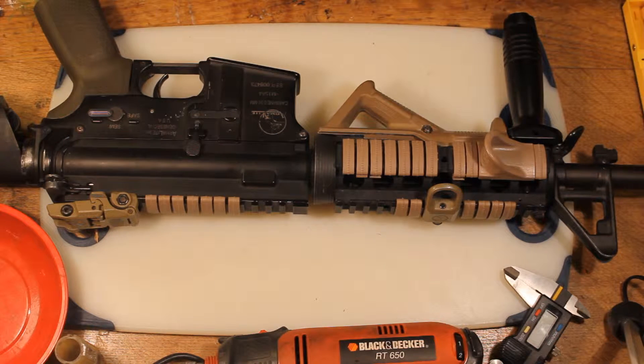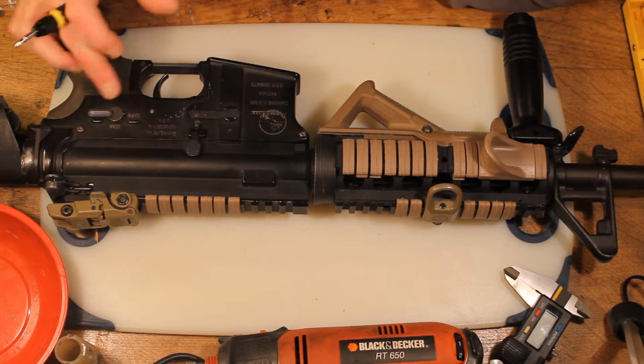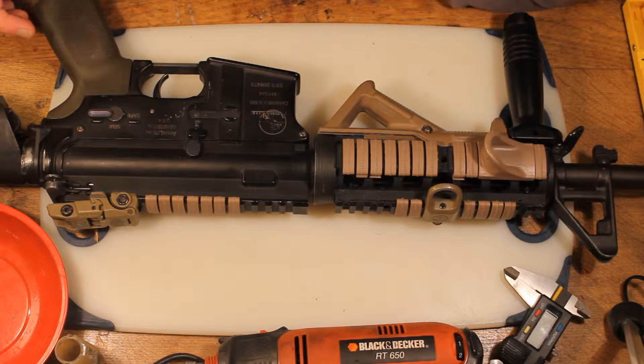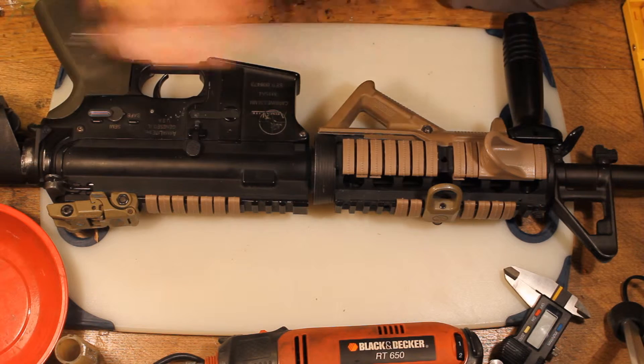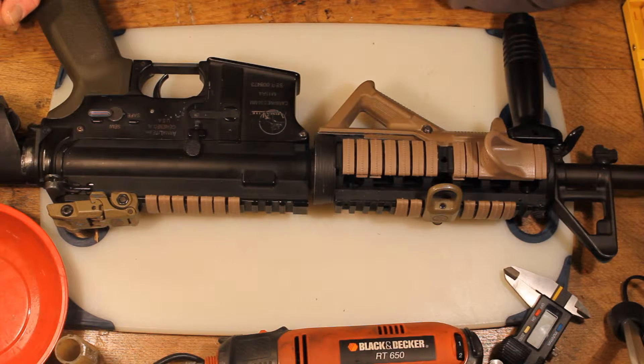Hey guys, today I'm going to show you how to disassemble an M4 variant. In this video we're going to be removing the shell so that we can get to the gearbox. I'm going to work on my own gun — this is an old Classic Army M15 that I've had for around 10 years. The upper and lower receiver are from the original gun; everything else is a myriad of parts.